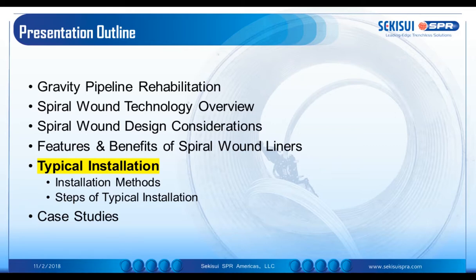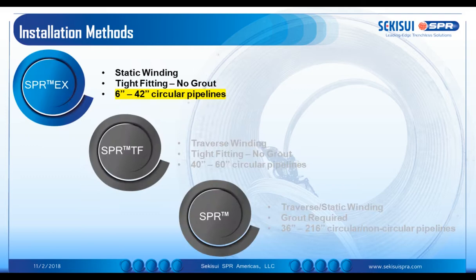Now, in this typical installation section, we're going to talk about the installation methods for three of the technologies and the steps within those installation methods.